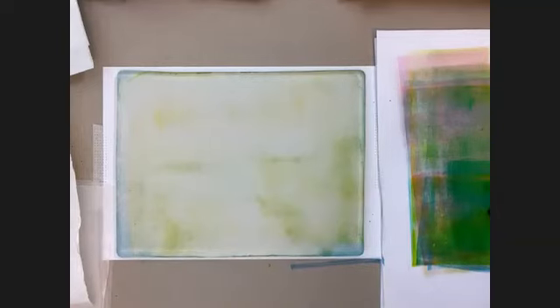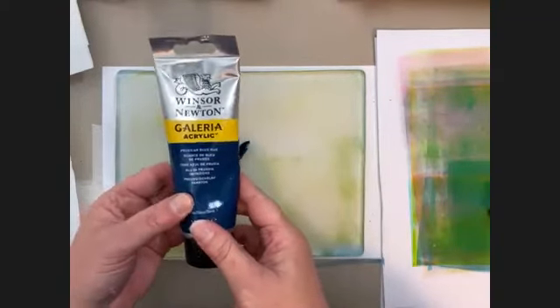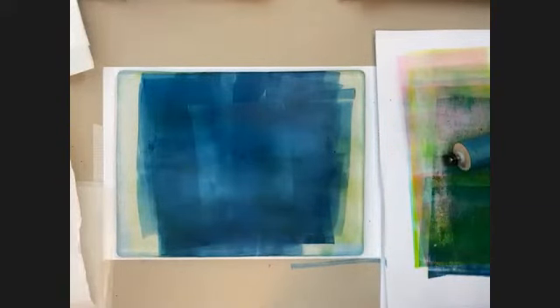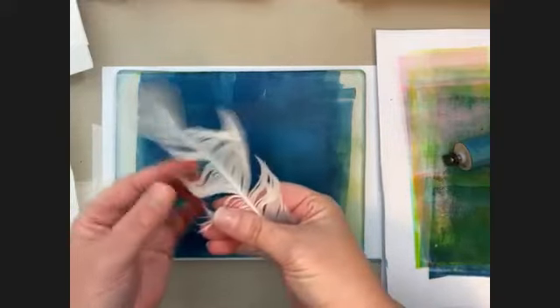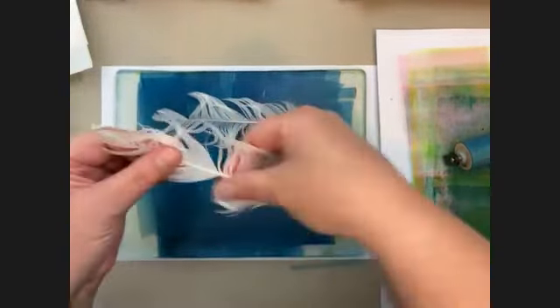Are there any questions so far? No, we're just enjoying watching you. Okay, then I'll just continue. By the way, this was Process Yellow from Winsor & Newton Galleria, and this is Prussian Blue also from Winsor & Newton Galleria. Let's move on from the bubble wrap and try something else. I have some feathers here that I pull apart a little bit because I think it makes them more interesting.